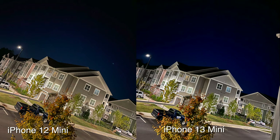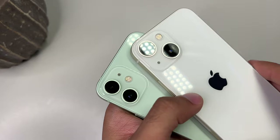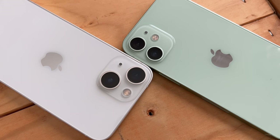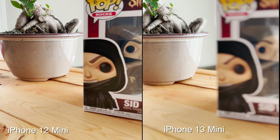Do you see any big differences? Additionally, there are some software improvements on the new 13 line, including photographic styles and cinematic mode — the latter, in my opinion, being the cooler feature. Cinematic mode is exactly what you'd think: imagine how Hollywood directors use camera techniques to blur certain subjects and then quickly change focus to another subject. It was possible before, but wasn't as clean as it is now. Take a look at a sample demo I took using cinematic mode.